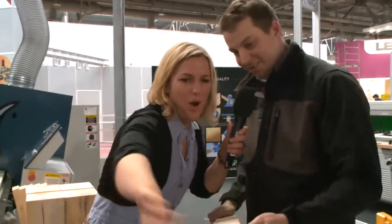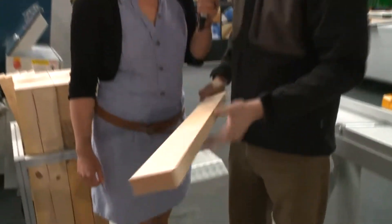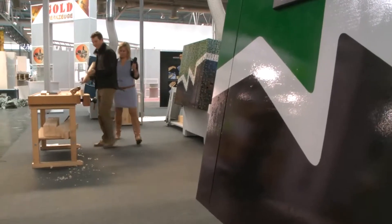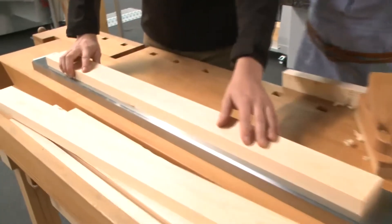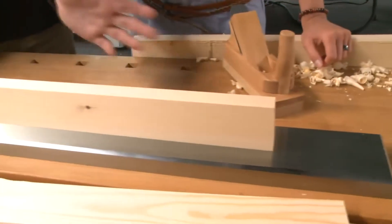So let's check the quality. Wow — it's just as soft as a baby's bottom. Yes, and it's absolutely rectangular, it's parallel — we can prove that. I've prepared something here for you. As you can hear, it's absolutely parallel. It can't be better than that, it's perfect.